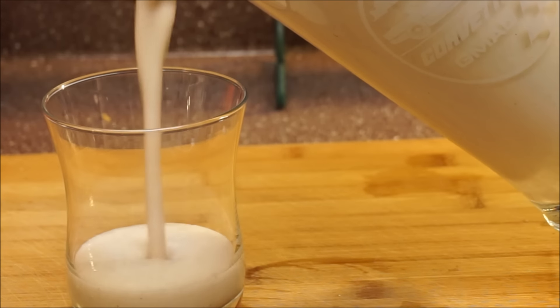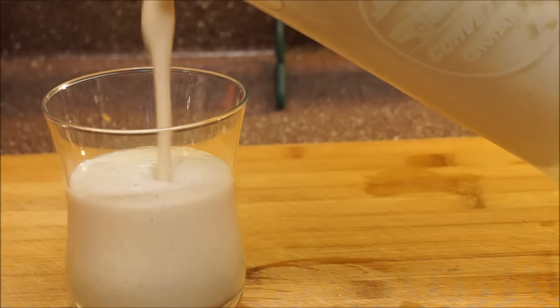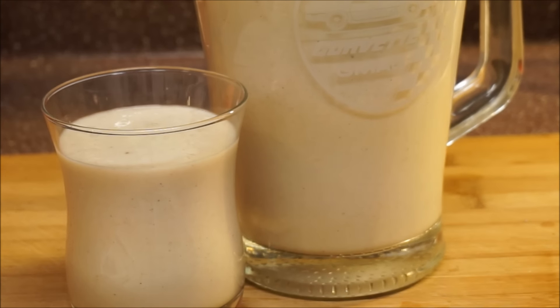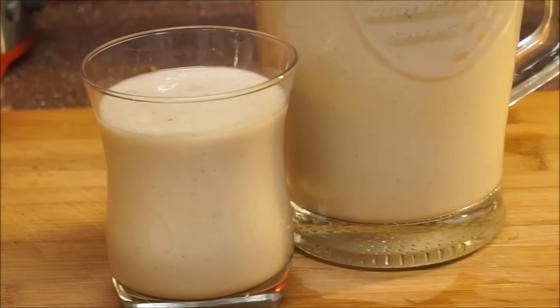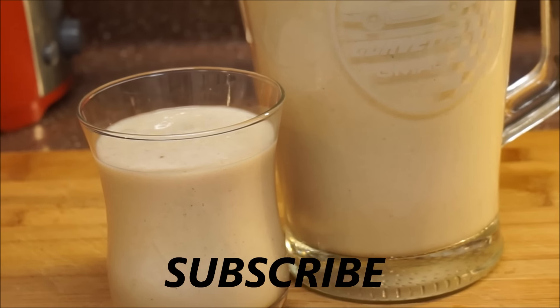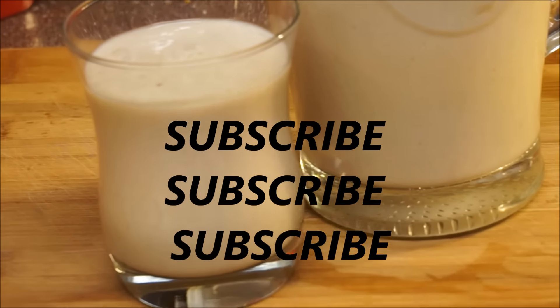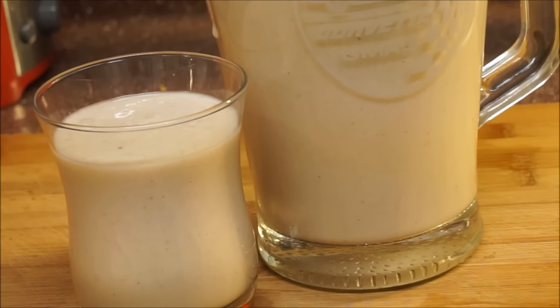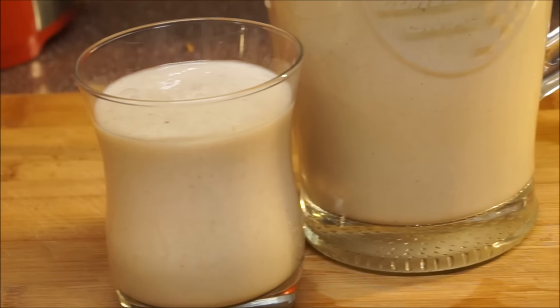There you have it guys — a nice glass of soursop juice with ginseng in there. Hope you like it! Give this recipe a thumbs up, let me know if you'd like to see more juices like this, and don't forget to subscribe. As always, from my kitchen to your kitchen — enjoy!